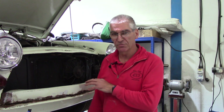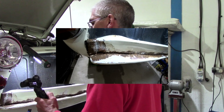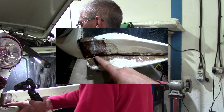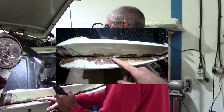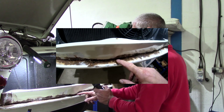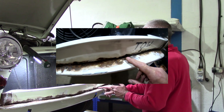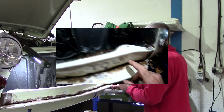Basically it was held together with isopon — she was the isopon special, but we can fix it. I'll show you a close-up of what we're up against. I will get to the engine rebuild — I've been preparing stuff for it, but that will be another video. For the time being, this is the job in hand. That was up to a quarter of an inch — six millimeters — deep with body filler, held together with nothing more than body filler.